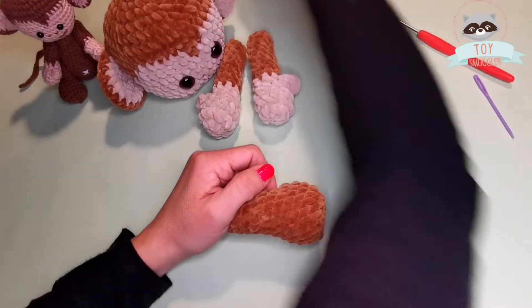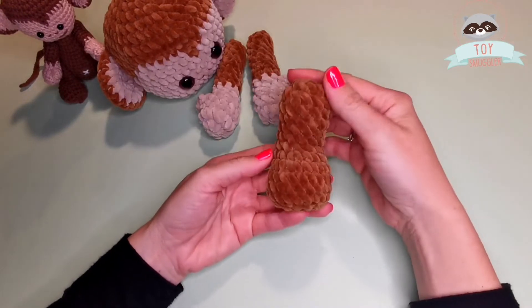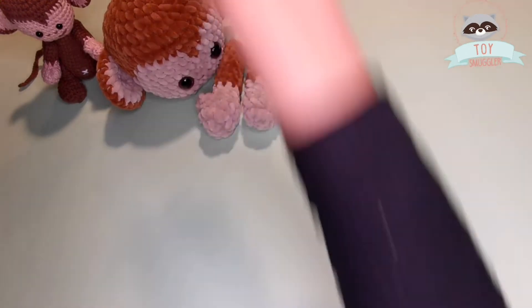This is how my first leg looks like. I need to do one more. So I will repeat the same steps and make the second one.